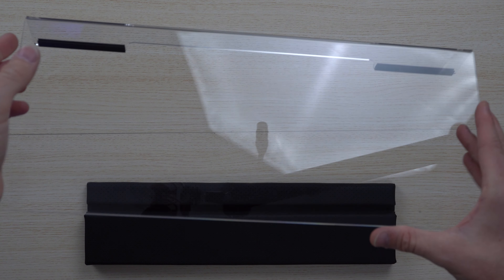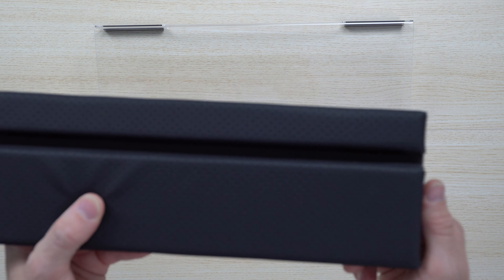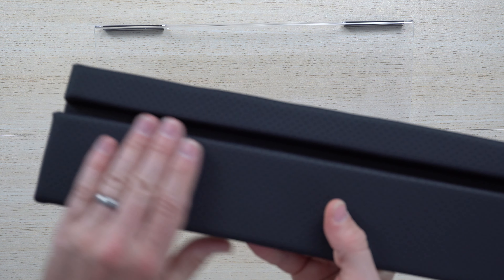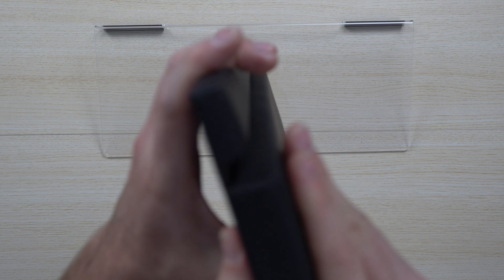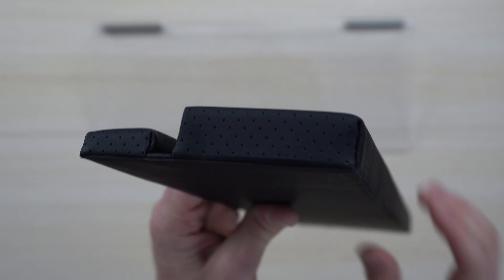The plexiglass is great quality. It's very simple to place the keyboard on the wrist rest, which is high quality, very soft silicone with cushion on the inside, and you can see it's made out of high quality textiles that wrap all the way around the whole unit.